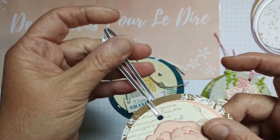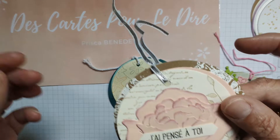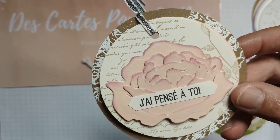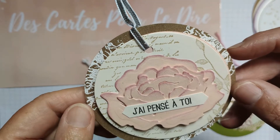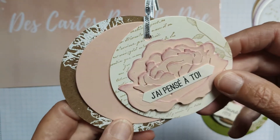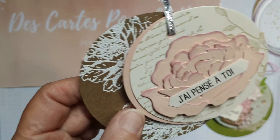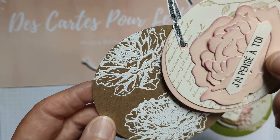Ça fait déjà un moment depuis un événement, et comme je vous disais, n'étant pas disponible les mercredis après-midi en ce moment au mois de juin, je vais quand même vous faire le tuto que je vais poster le 18 juin. Je vais vous présenter cette carte plus en détail et les autres versions que j'ai faites également.